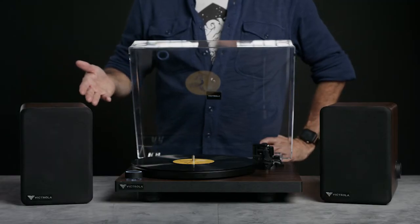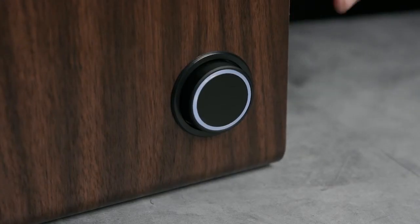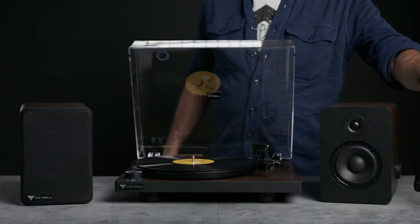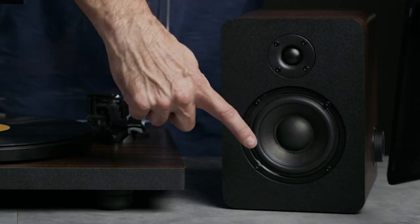The M1 monitors are a powered stereo pair that also have a control knob on the side to turn them on — it's extremely easy. The grills are removable. As you'll see, the speakers are a two-way system delivering great highs and rich bass.